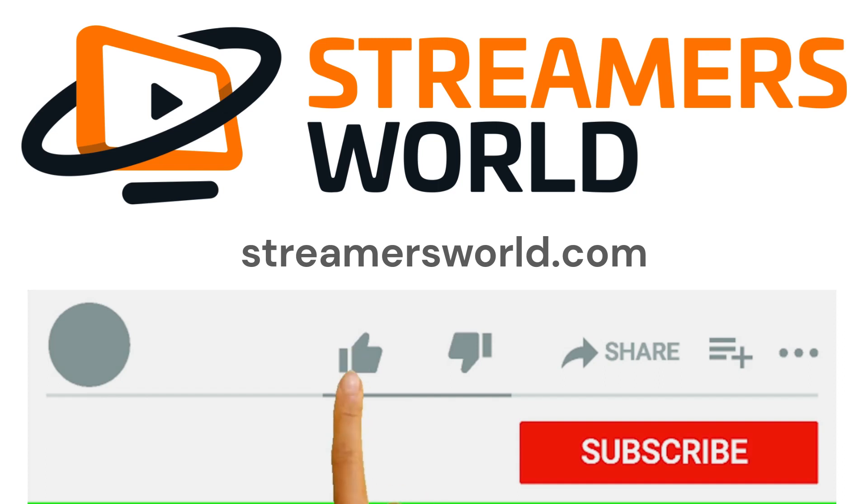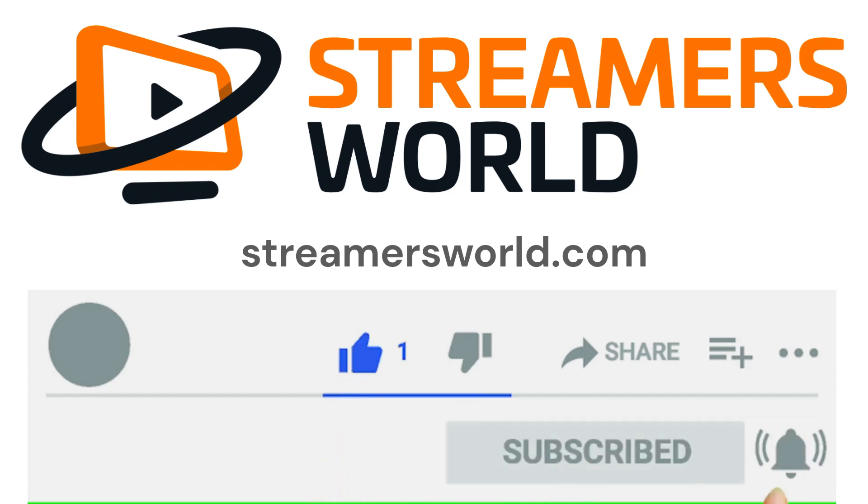That's all the tips I've got. If you still have questions, leave me a comment and I'll try to help you out. Please like and subscribe. You can also see tips like this and more on streamersworld.com.